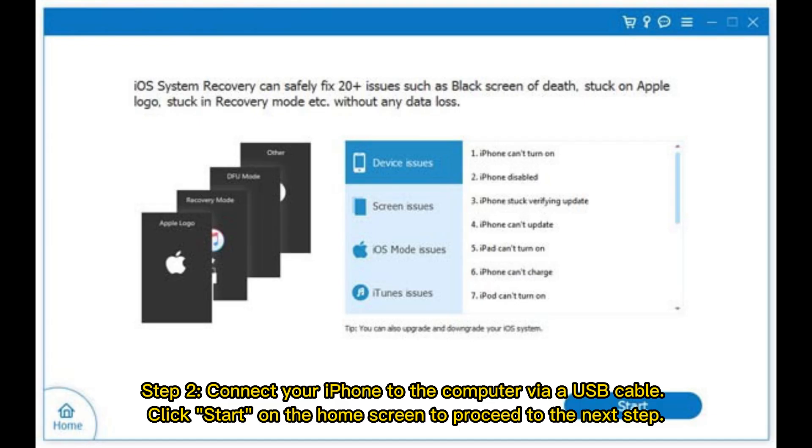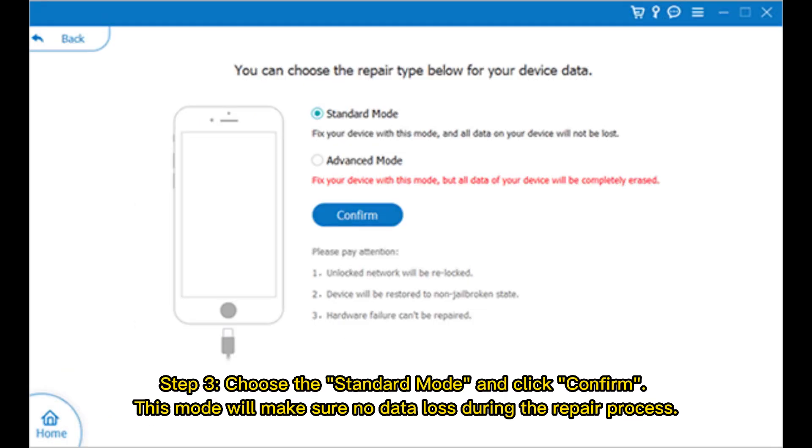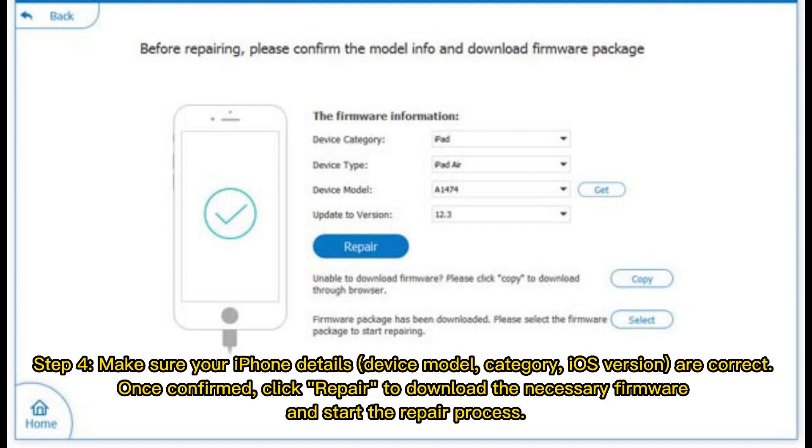Step two: connect your iPhone to the computer via USB cable and click Start on the home screen. Step three: choose Standard Mode and click Confirm — this mode ensures no data loss during the repair. Step four: verify your iPhone details including device model, category, and OS version, then click Repair to download the necessary firmware and start the repair process.